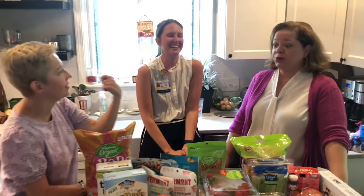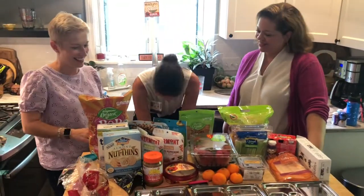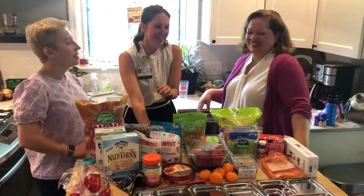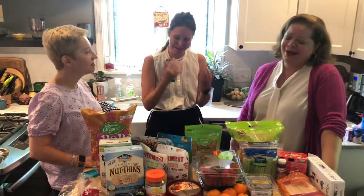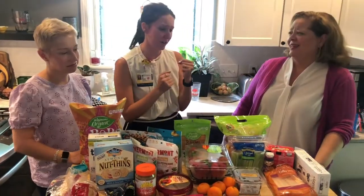My daughter loves ranch dressing — she calls it 'branch dressing,' which is so cute. We don't use a lot of it. You put celery in the branch and eat it — that's fine. Hold on to those sweet toddler words while you can — we had a word like that and I cried a little tear when it went away.